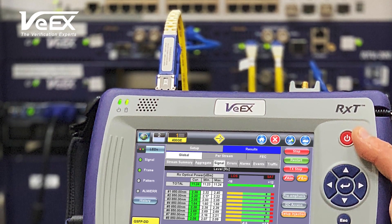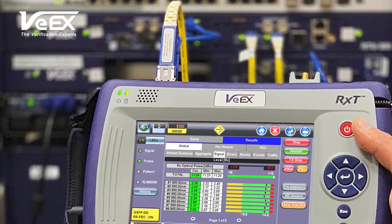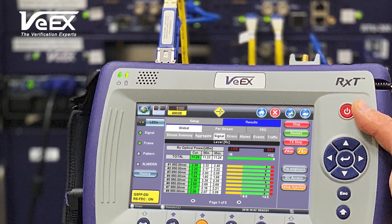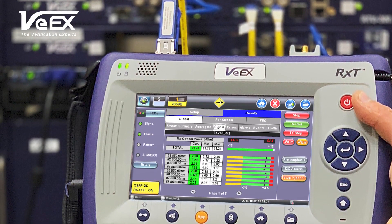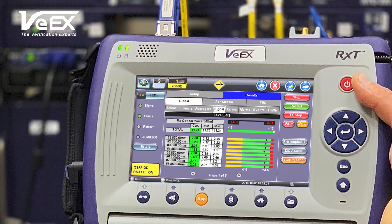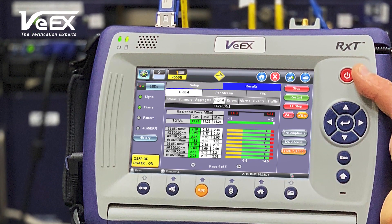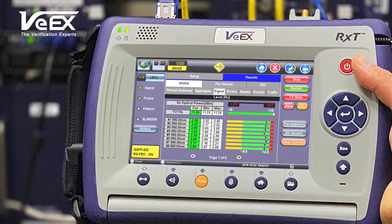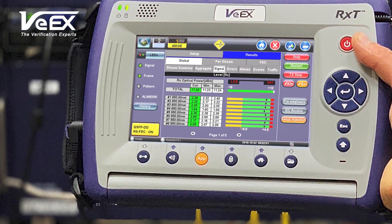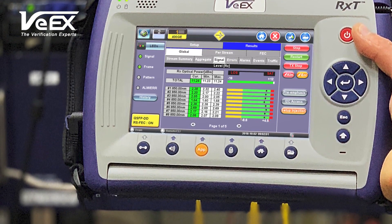Portability and efficiency are becoming key factors for large data centers and network nodes. Currently, users move large stationary test equipment on a cart to test each port or link. With the battery-packed RXT6400, users can conveniently move to the next port or link requiring testing without having to reset the instrument.